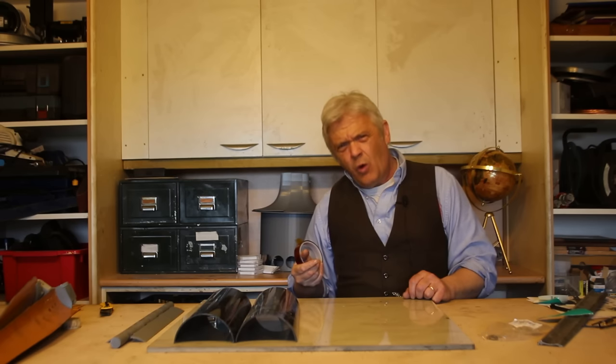Just about anything you can buy is going to pretty much do the job. We used a cheap Banggood laser which cost me about £145 — it was a 5-watt laser — and we got a beautiful result. So anything is going to be able to do it.